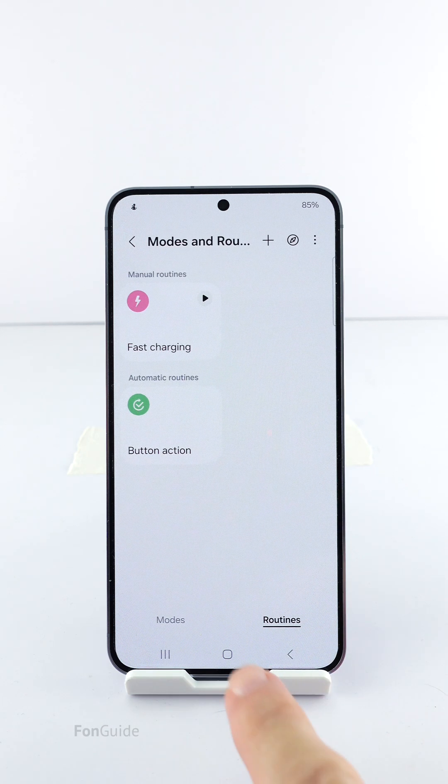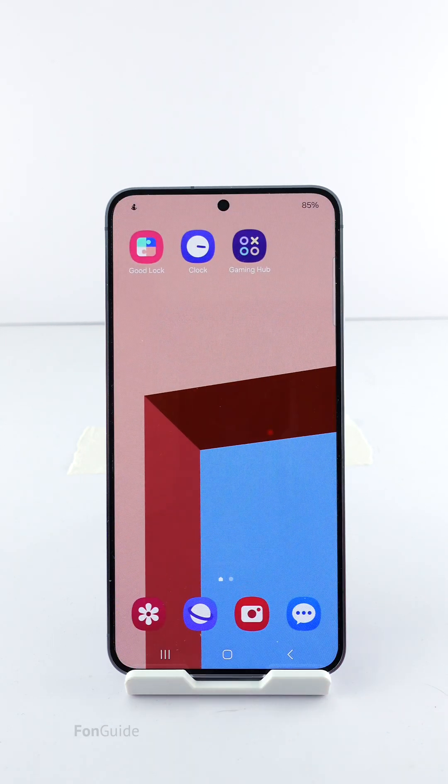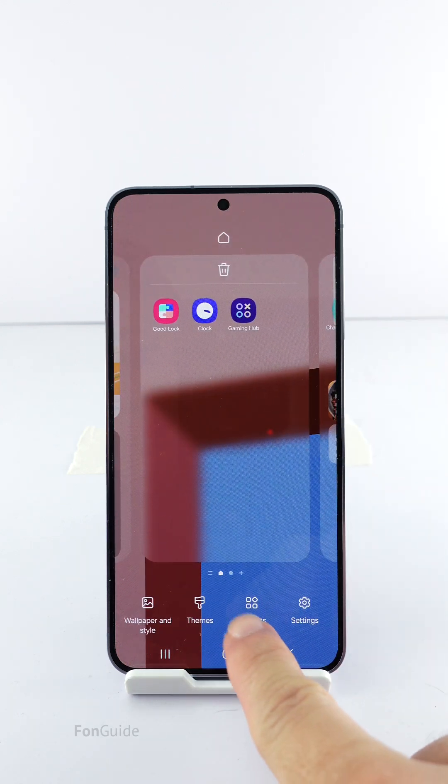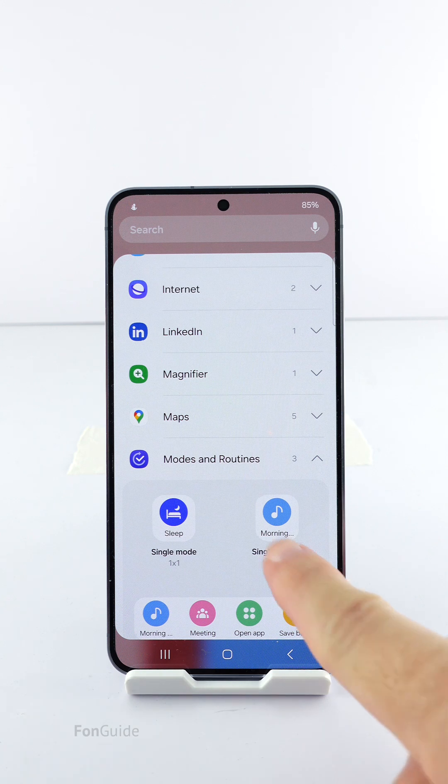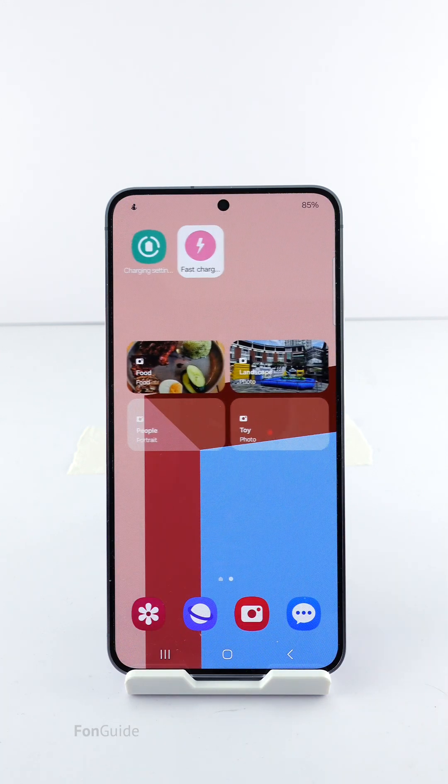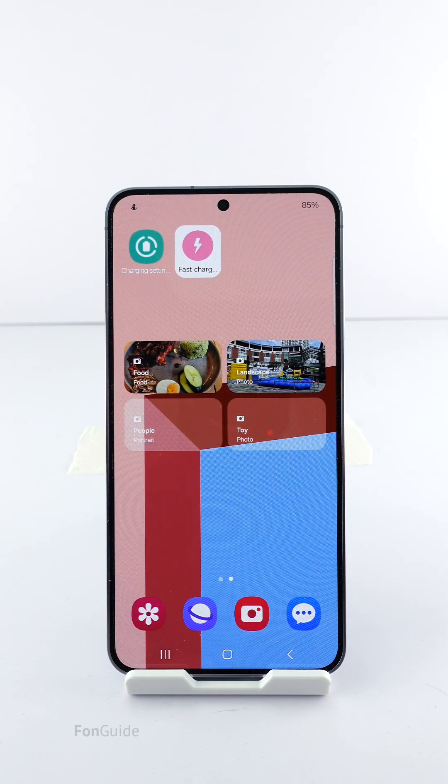Next, you need to place the routine on the home screen. Pinch a home screen and select Widgets. Scroll down to Modes and Routines, expand it, and add the single routine widget. Usually if you have more than one manual routine you will be prompted to select one, but since there's only one manual routine on this phone it picks that up automatically. With this routine widget on the home screen, you can just tap to turn on fast charging while charging the phone.